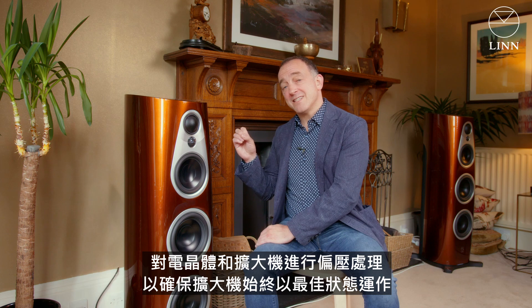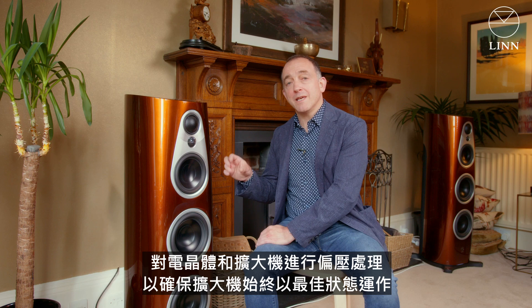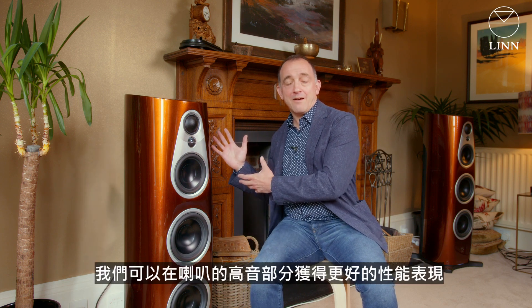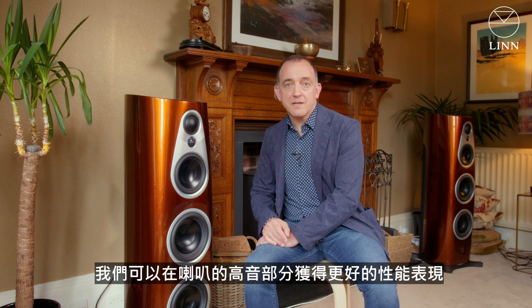It is looking slightly ahead in real time and it is biasing the transistors and the amplifiers to keep the amplifiers operating optimally at all times. That's far more efficient and it reduces distortion, the net result being we're getting a far better performance from the top section of the loudspeaker.